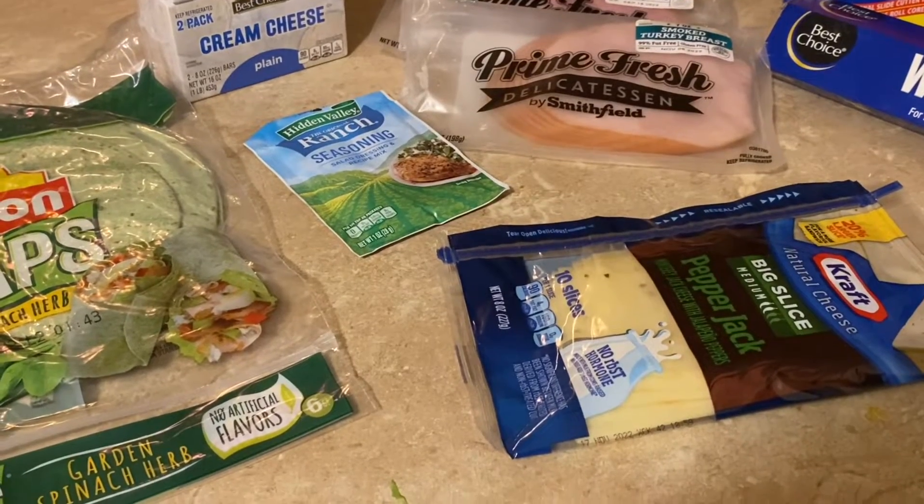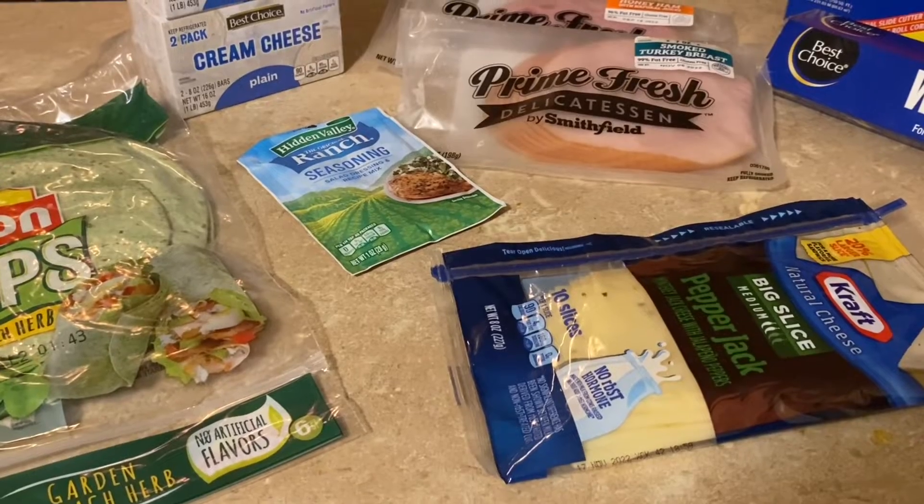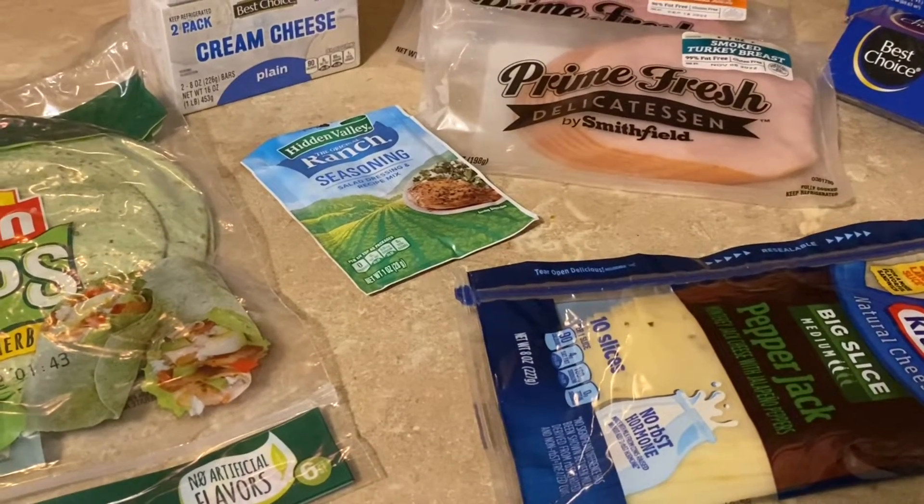Hello and welcome back to Mentoria Moments. Today I'm just going to be making one of my party favorites — pinwheel sandwiches.